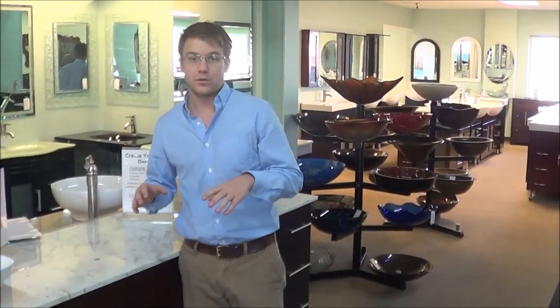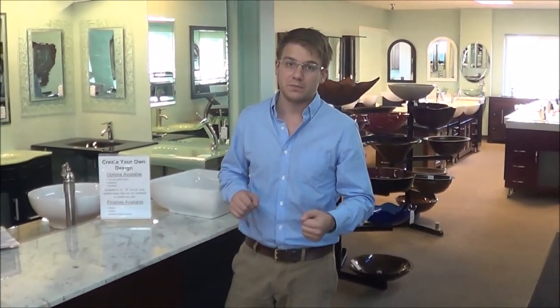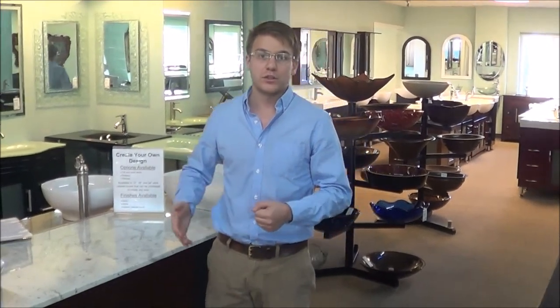We can design them to your price point or to your taste. So we can have a cabinet with very few drawers, mostly shelves — that's going to be really inexpensive. If you need a lot of storage, then we're going to have all drawers, and that's going to be a pricier cabinet.